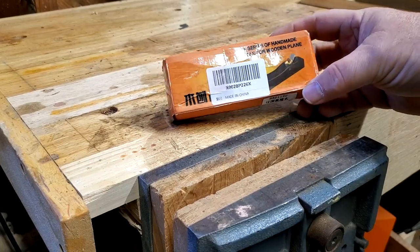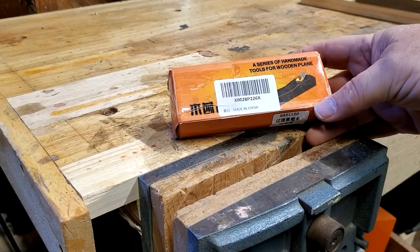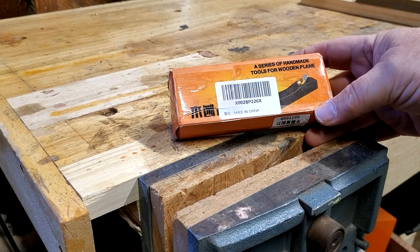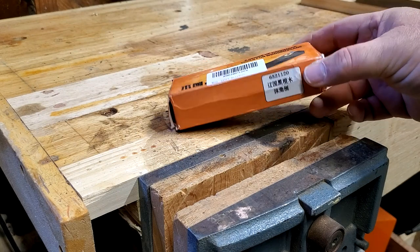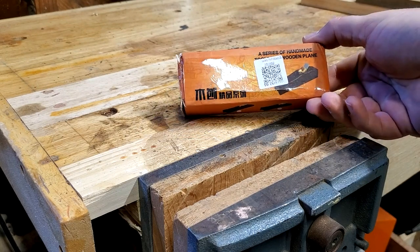Hello, YouTubers. I'm not an expert. Today we're going to review another inexpensive hand plane — cheap hand plane, even. This one is for doing roundovers on the edge of the work.